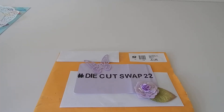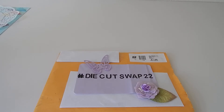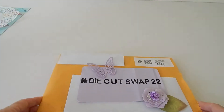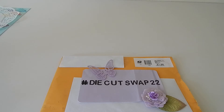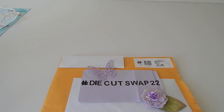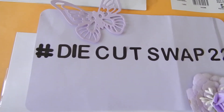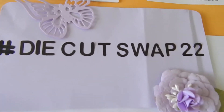Hi, welcome to my channel Donna Designs. I'm here today to share with you my first swap I received from Die Cut Swap 22. This swap is being hosted by me and Sandy at Southern Sandy Crafts, and we've paired everyone with a partner. They will be posting their videos randomly depending on when it's convenient for them and their partner, so be on the lookout for hashtag Die Cut Swap 22.